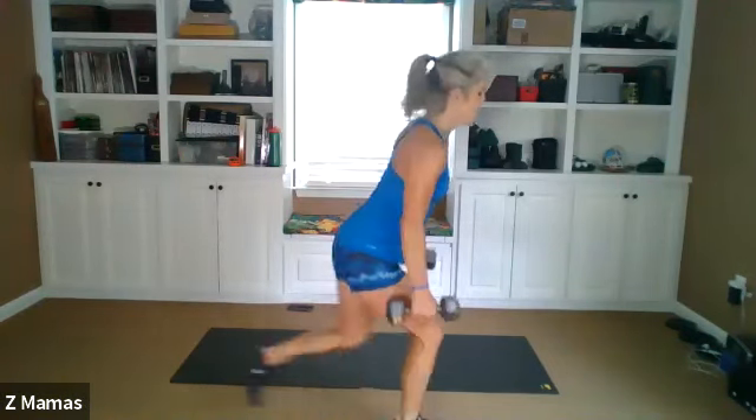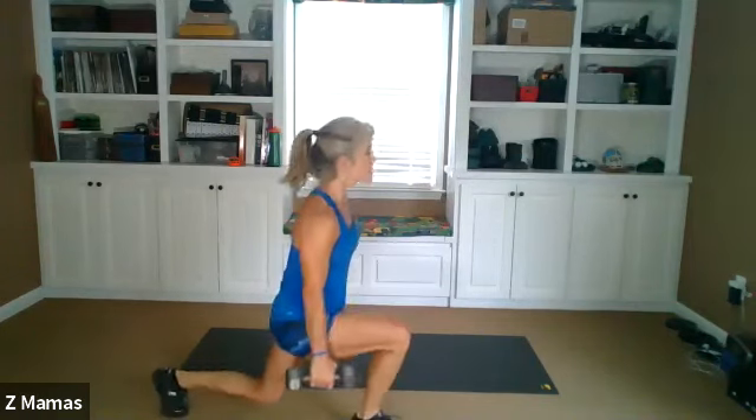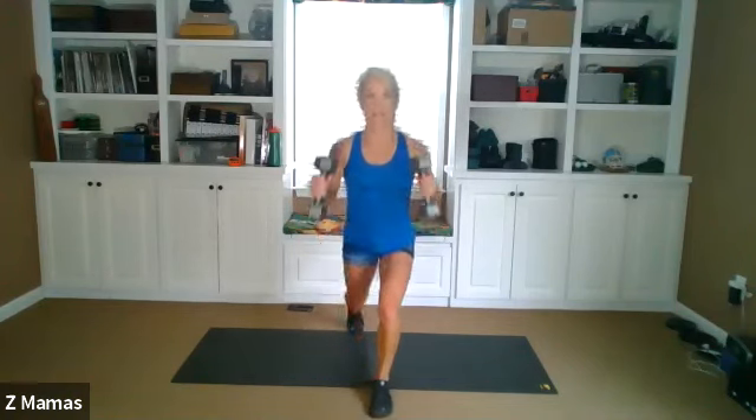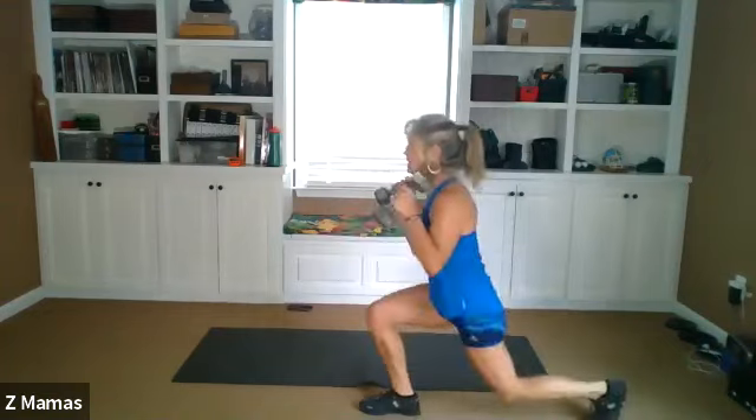And single, single. Drop that back knee, double here. Third rep. Single, single, double. Single, single, double. Fourth rep. Single, single, double. Double, single, single, double. Fifth rep. Single, single, double. Shoulders away from your ears, pushing down. Single, single, double. Sixth rep. Single, don't swing them, single, double. Single, single, double.